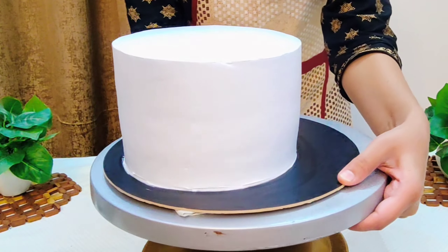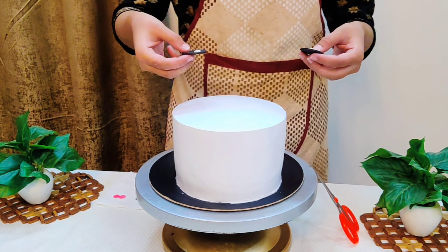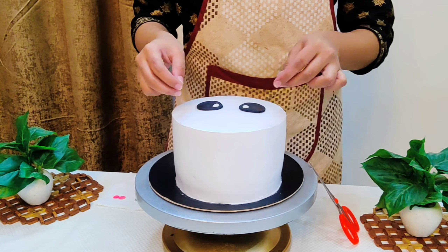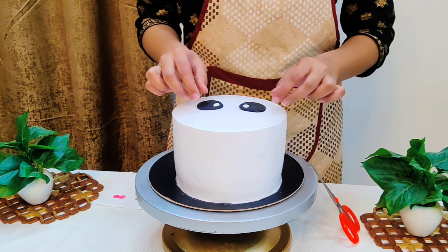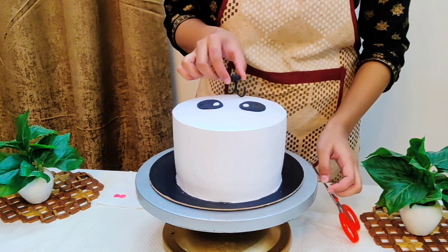And now as you can see, we have a perfect finish and the cake is ready. Now we will start assembling the fondant pieces to create the panda face. If you want to watch the tutorial on how to make this panda face, you can click on the eye button or check the description below.